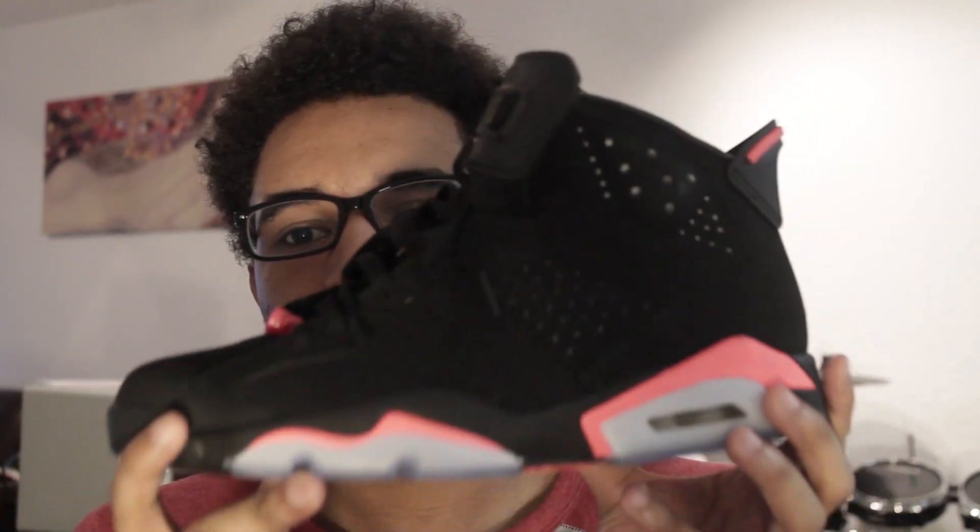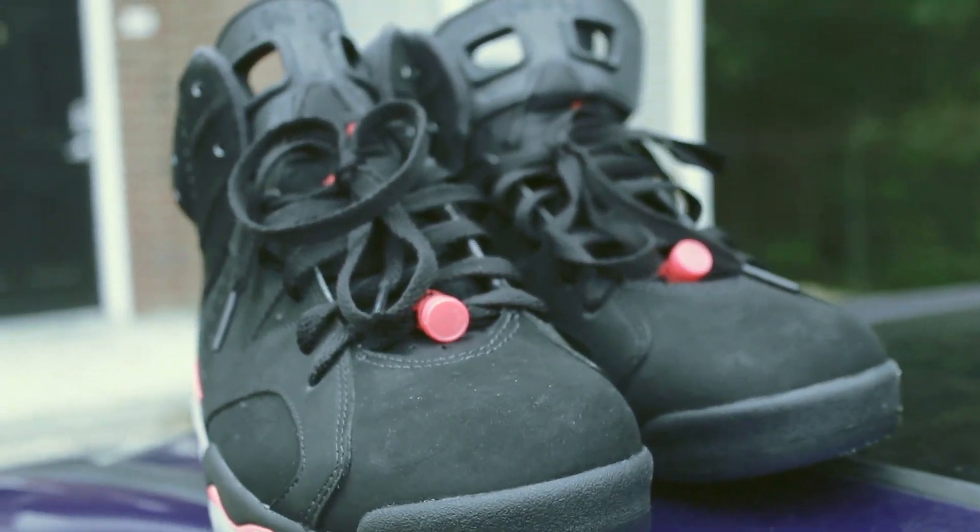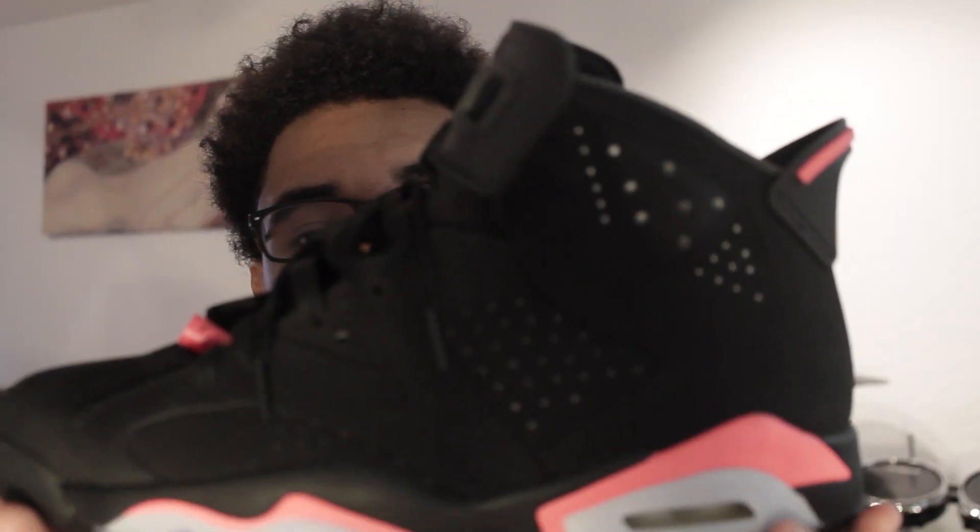It's a Black Infrared — the infrared color is a little more pinkish than I would like, but I do like the silhouette of the Black Infrared over the White Infrareds personally. All in all, this is a great shoe. If you haven't gone out and copped it, just don't spend over $250 — I don't recommend that.